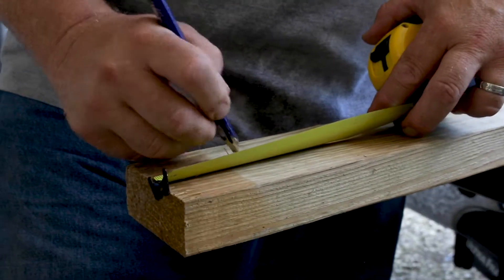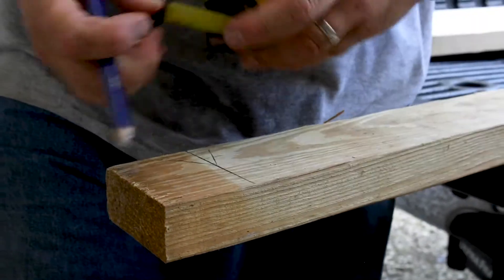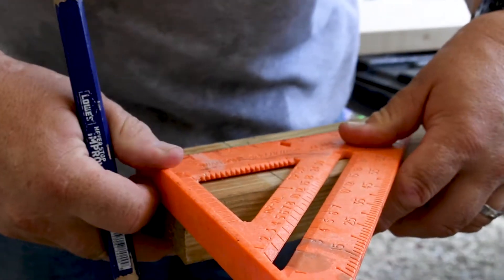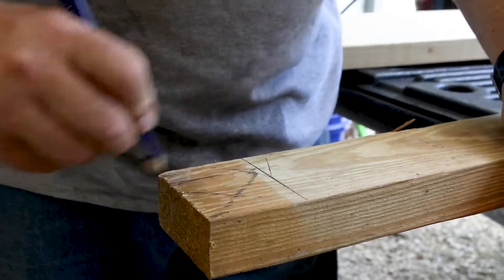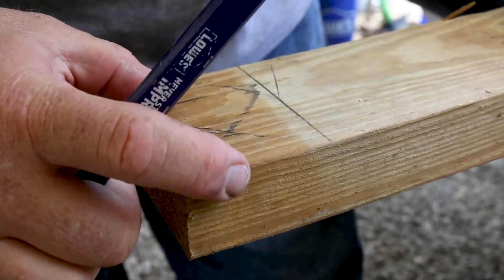The first step is to notch out in these corners 2½ inches each way so they'll fit around the studs. Then we'll hold it up in place and figure out where we need to do the notch for the metal. The X represents the piece that will be cut out and where the stud will sit into place.